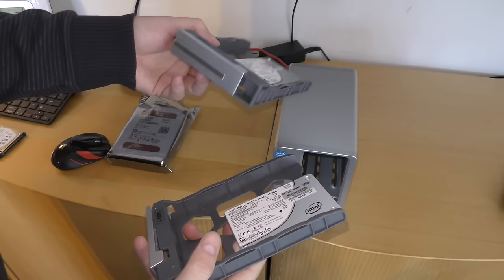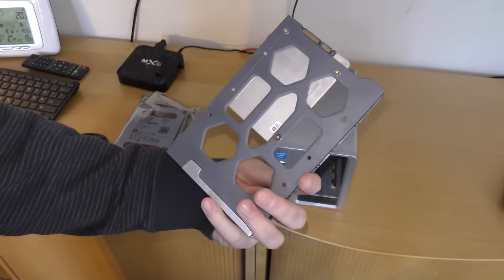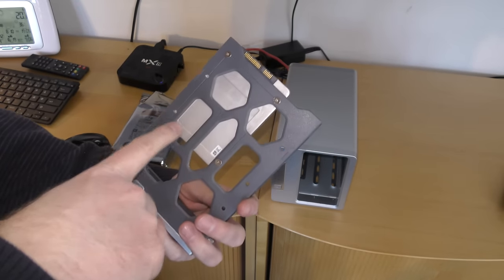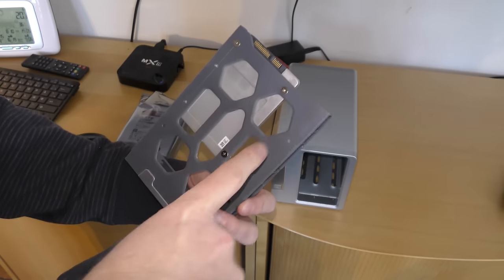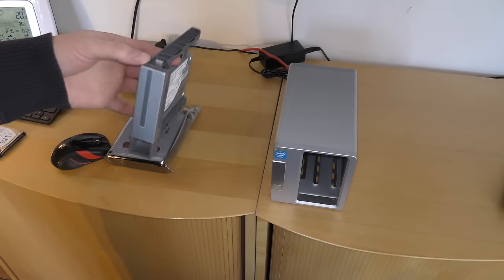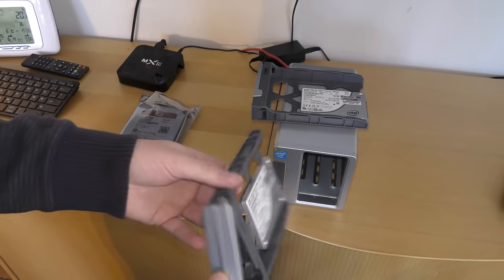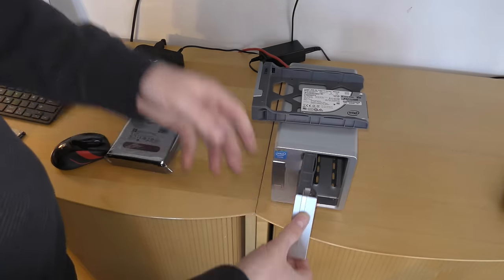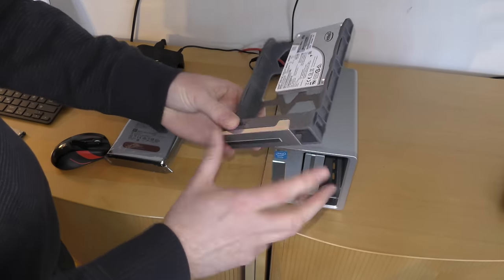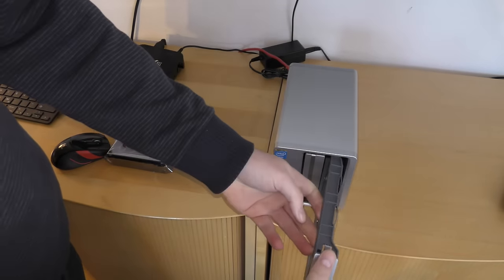I've mounted these two SSDs in each of the cages or trays, but it looks really empty and only three screws fit when you put them in. Apparently one screw hole is for a three-and-a-half inch hard drive. It weighs absolutely nothing. Let's put them in - starting with the one marked for hard drive number one, and hard drive number two.